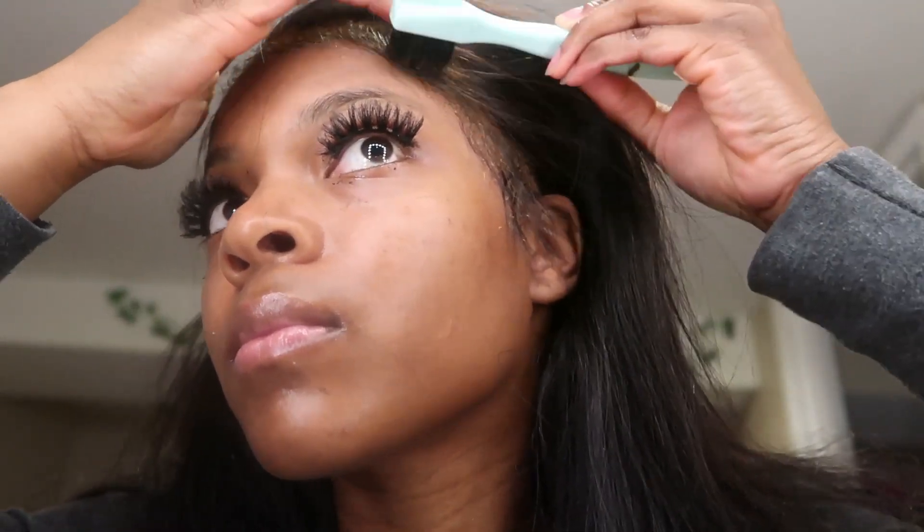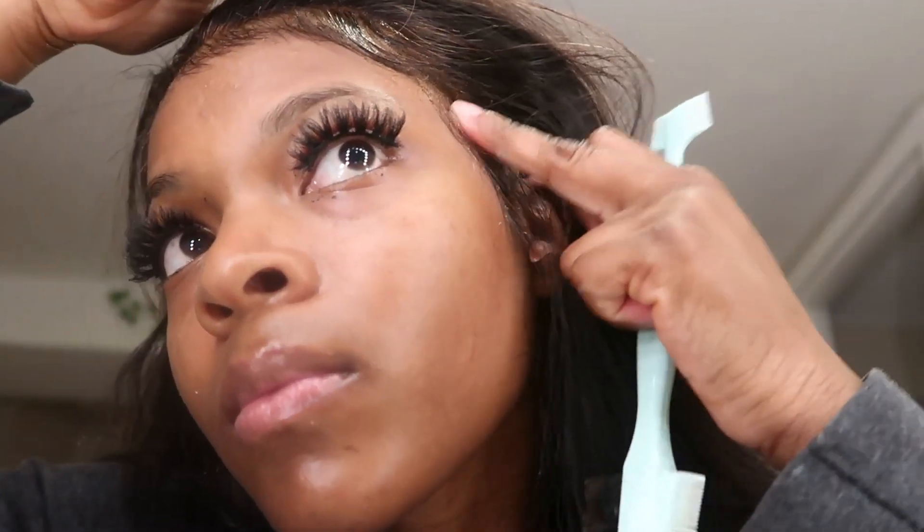If you would like to see the full wig install, I have a video on that also — make sure to check the description box and go check out those other videos on how to install a used wig. Very beginner friendly. Let me know what other type of content you'd like to see from me.